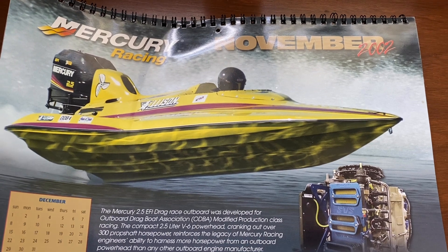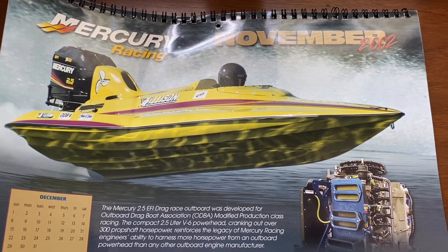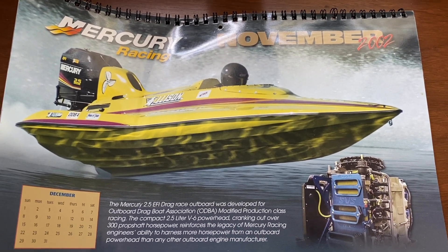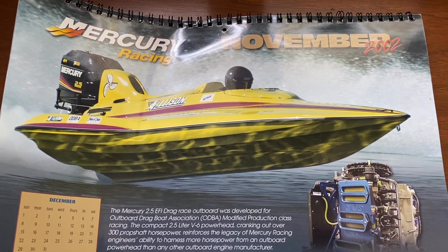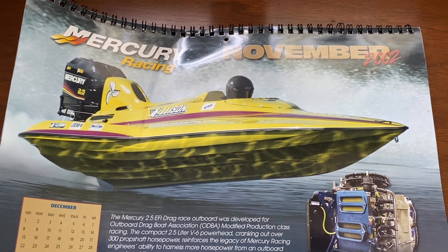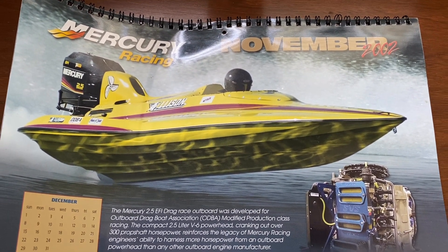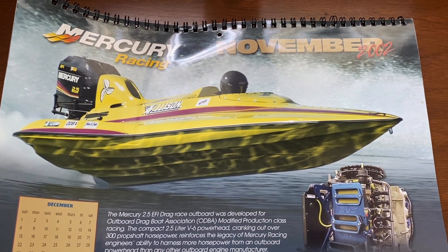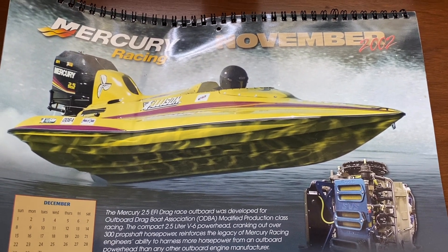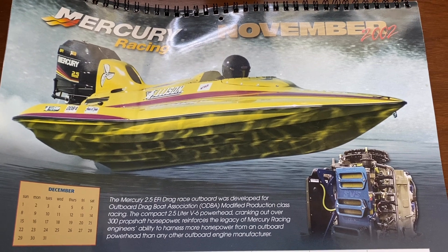I'm going to put a link in the description below for my daughter's company, Brucato Power — she sells the Brucato ACU, which is the ECU unit. Also a link for Rich with Brucato Fuel Injector Service. He worked with us for about eight or nine years helping manufacture parts and do the fuel injector work, and he's taken it over and doing a great job. I'll also link to the Wayback Machine archive of our old Brucato website so you can see some of the other stuff we used to do. Thank you all for watching — I'll see you next time!